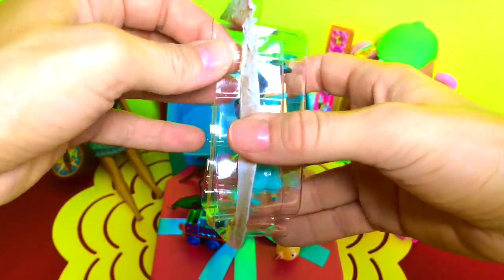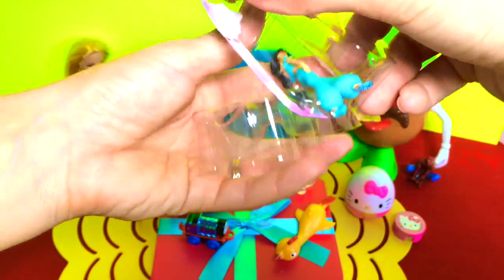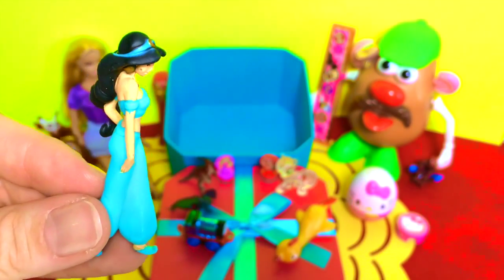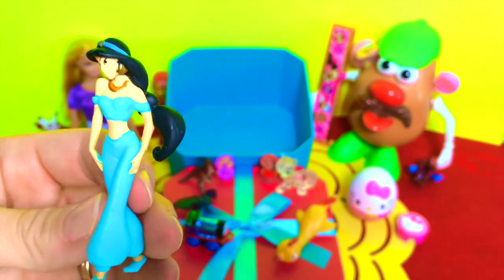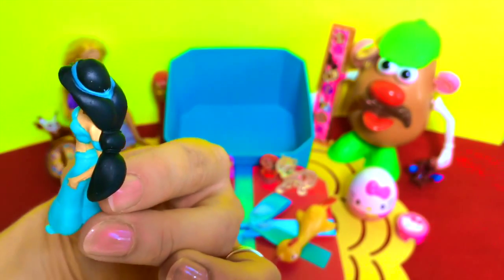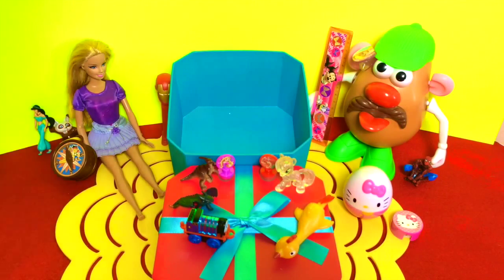This is the last one, guys. Looks like this is Jasmine from Aladdin — she is beautiful, don't you think? I love her outfit, look at her long hair, wow, her headpiece, I love it. Hi guys, I'm Jasmine! That's all, guys — don't forget to subscribe for more fun videos and a chance to win free toys!